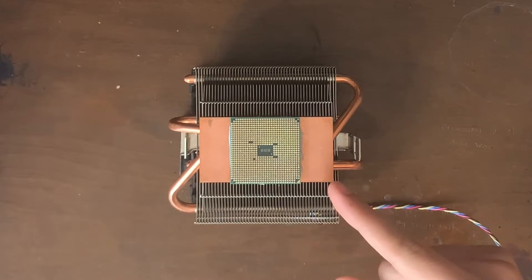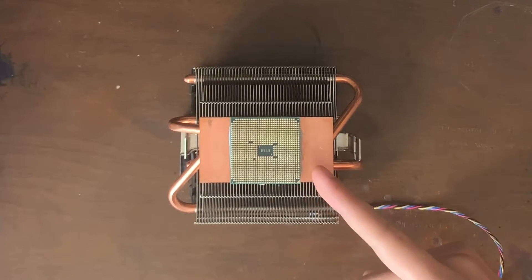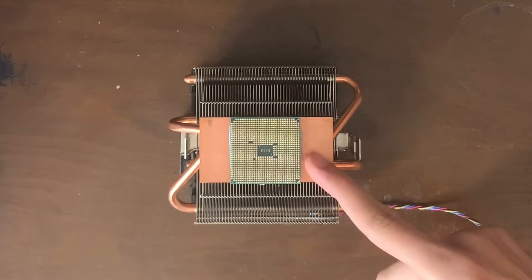By the way, this CPU is actually an Athlon that I had in my build four years ago, but I do not remember which specific Athlon model it is, so I can't wait to find out which one it is — and I'm sure you guys can't either.